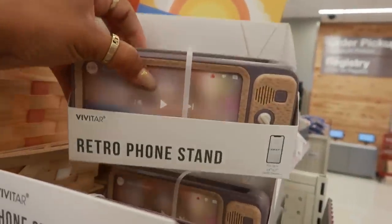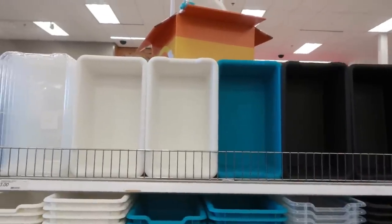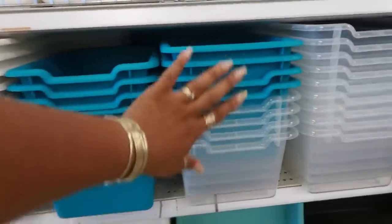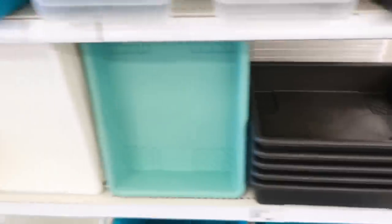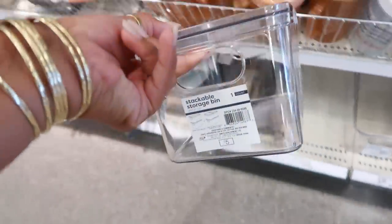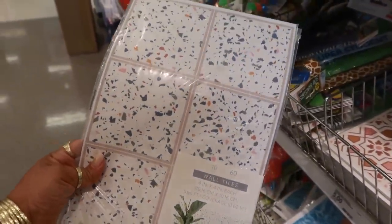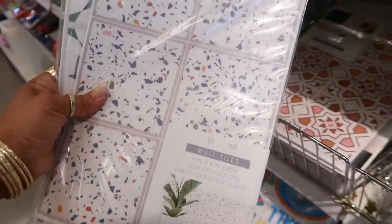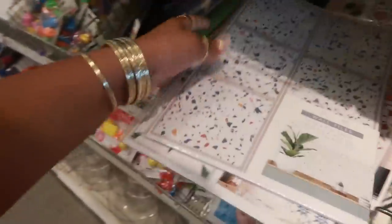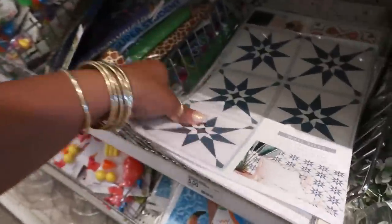They restocked the retro phone stands in purple and black. Lots of storage bins coming out — clear, white, turquoise, and black. You can get the bins at the bottom too. Stackable storage bins are five dollars and they have a lid. Oh look, they have wall towels to match all the stuff we were just looking at — the hammer and scissors and everything. You get 10 sheets, 60 towels for five dollars, in the speckled look and other patterns.